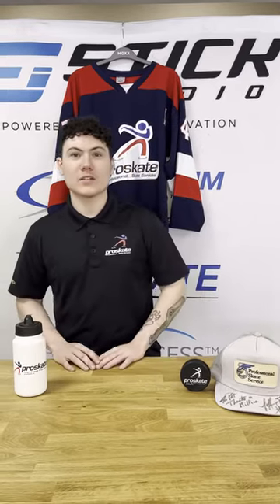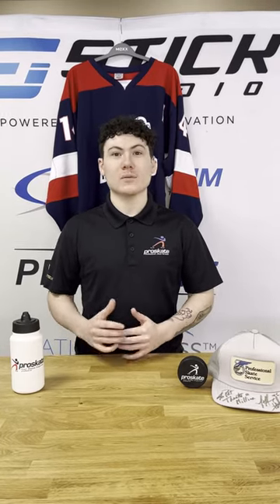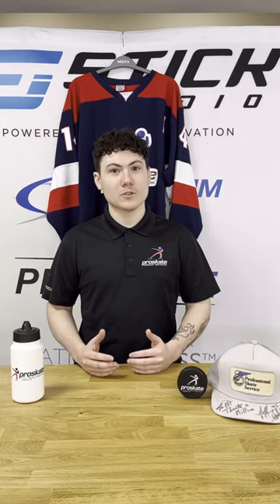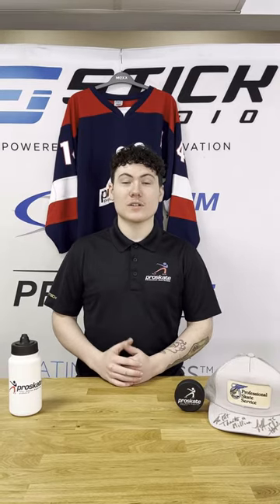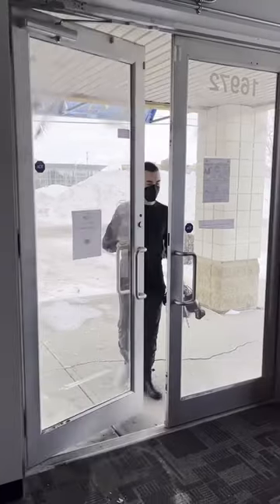Hey everyone, it's Mackenzie from Pro Skate here, and today is episode 2 of Pro Skate Academy where we'll be covering custom comfort and adjustments. We're going to go through a few different scenarios where it might be beneficial for you, such as during a fitting process, during a break-in process, or if you have some old skates in the garage that need to be resurrected.